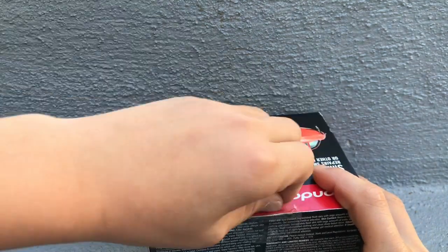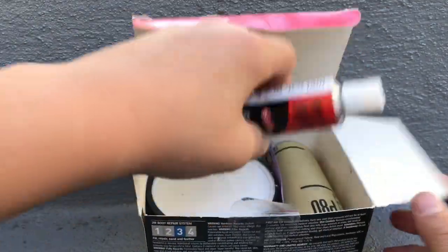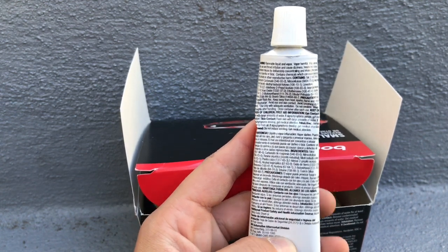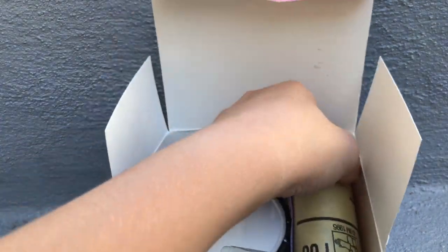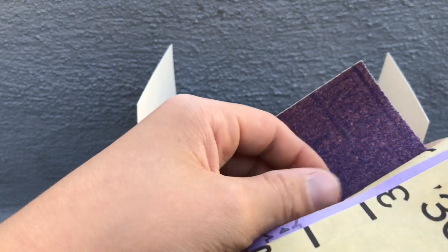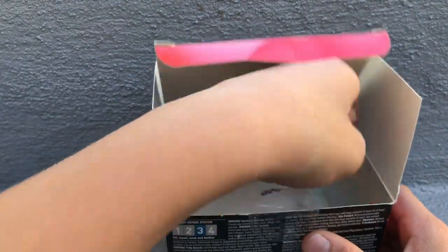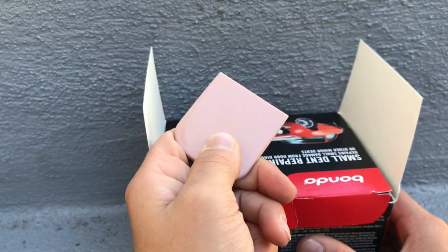Let's open it up and see what it comes with. First thing is the hardener — this is a Bondo hardener. You also get three grits of sandpaper: fine, medium, and the roughest one which is 80-grit. And then you get a squeegee, though I recommend a better squeegee than this because it's pretty small.